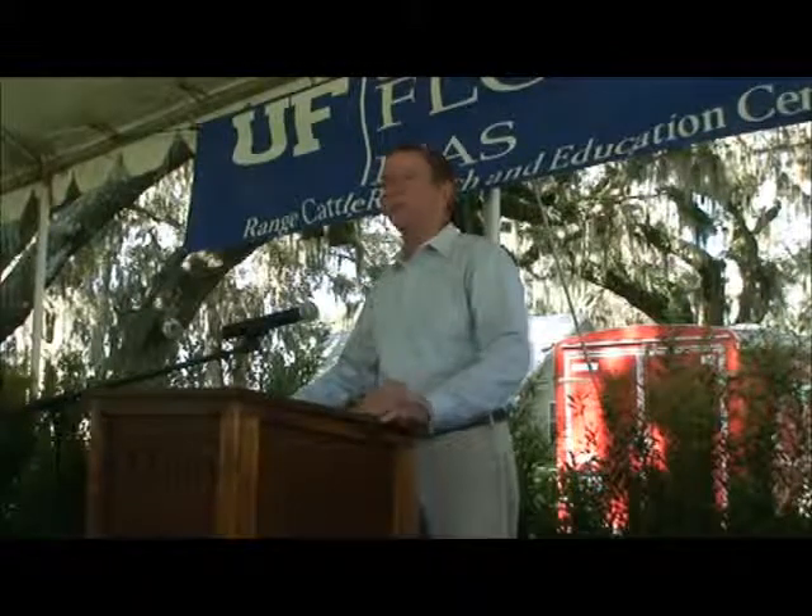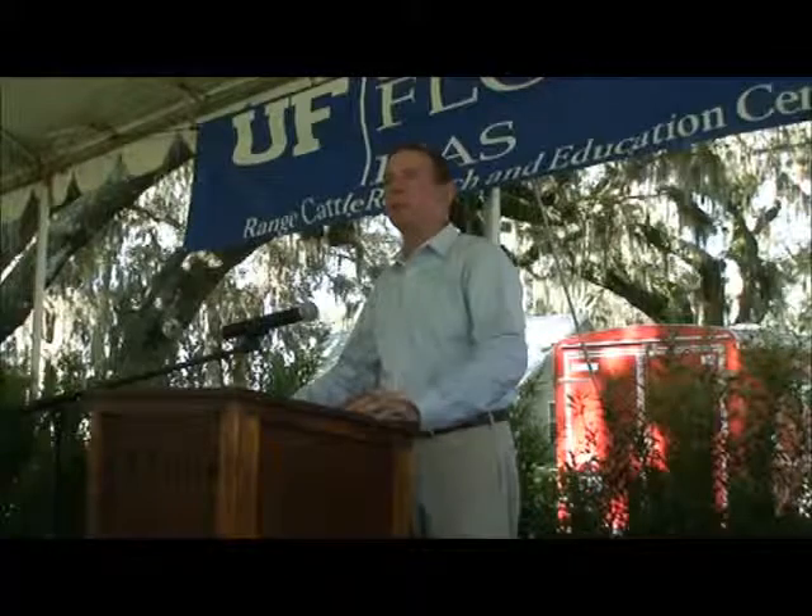Burt, with that, I want to introduce you and thank you for what you're doing, and thank you for coming here today.